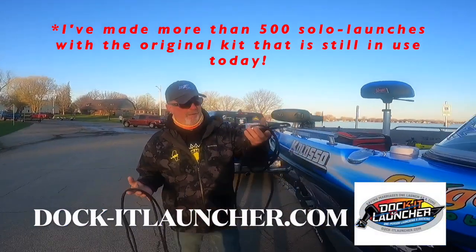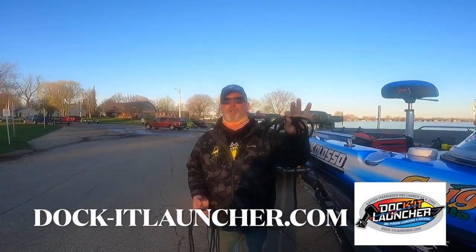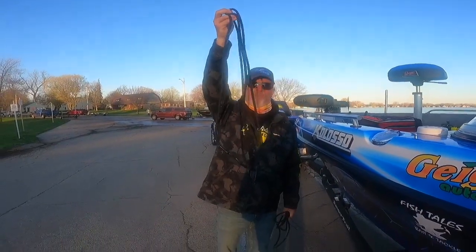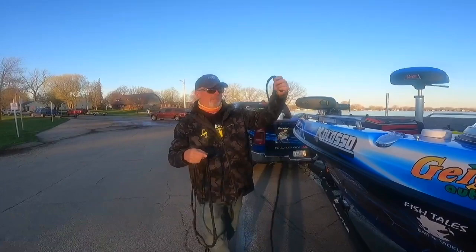When you buy a kit at docketlauncher.com, the original kit comes with a mainline and then you've got two tethers with clips on them. The deluxe kit comes with two of these, and I'll show you how these things work.